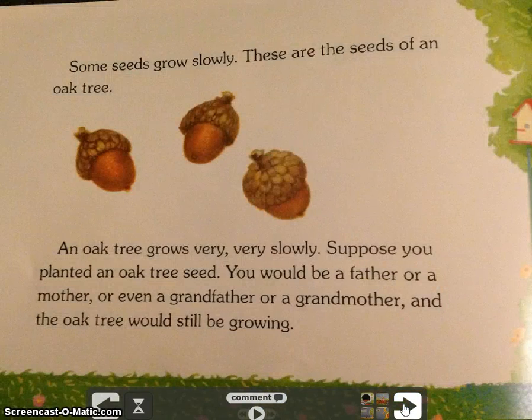Some seeds grow slowly. These are the seeds of an oak tree. An oak tree grows very, very slowly. Suppose you planted an oak tree seed — you would be a father or a mother or even a grandfather or grandmother, and the oak tree would still be growing.